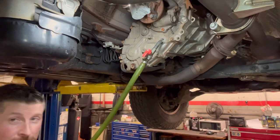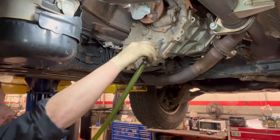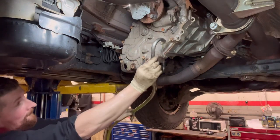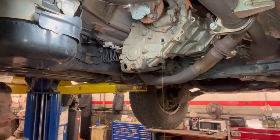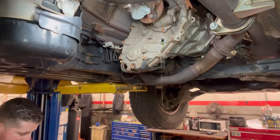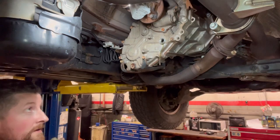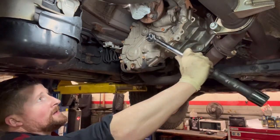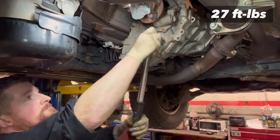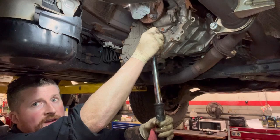I want you guys to see exactly what we do. I overfilled it slightly — that's all right. The key now is to let it drip until it stops. Same story: 27 foot-pounds of torque, or as the Germans say, good and tight.